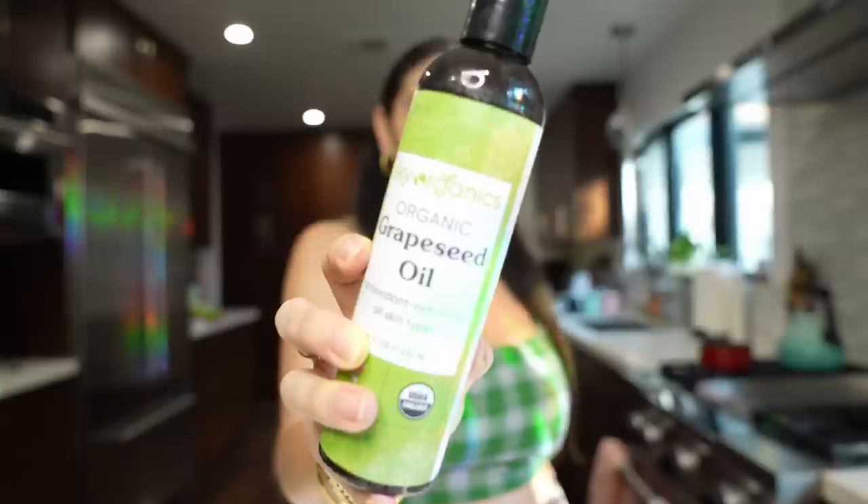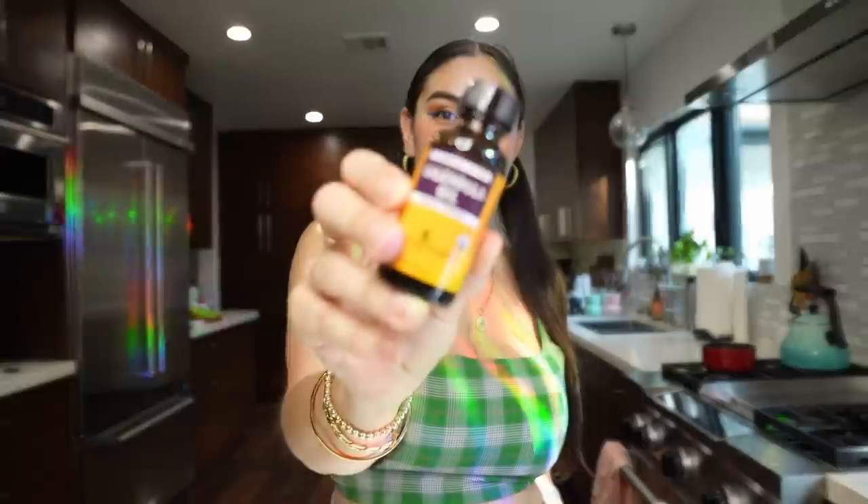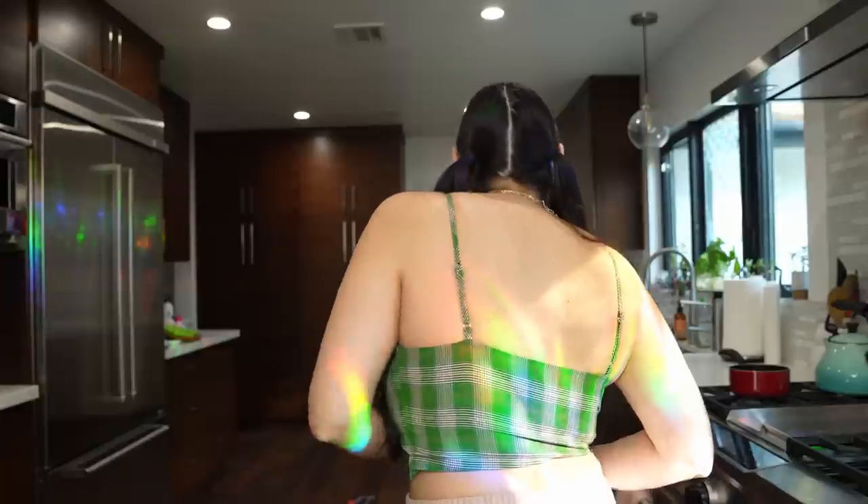I decided to go with the simpler recipe because this is my first time attempting it. So all that we're going to need for today is grapeseed oil, beeswax, vitamin E oil — don't judge my vitamin E oil bottle, it has gotten some good use — and essential oil. I'm just going to be using some orange essential oil. And I'm also going to be adding some calendula oil. This oil is really good for your skin — I actually have a lotion I use for my baby that has calendula oil in it too. And I almost forgot the key ingredient: breast milk. The liquid gold.